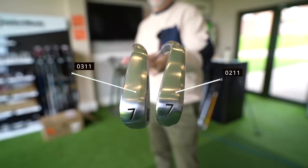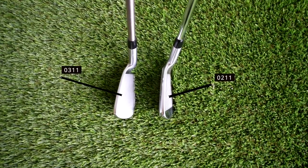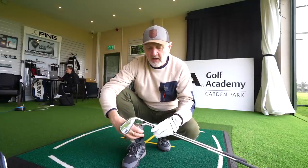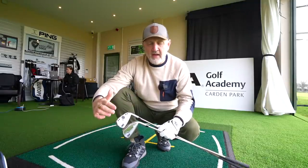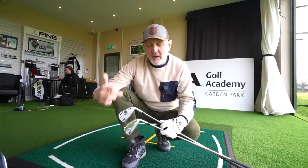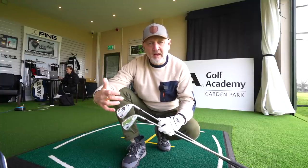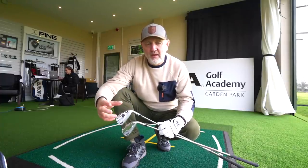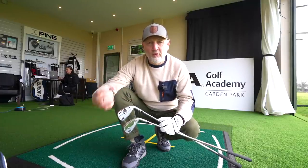They've done a really clever job chamfering off the bottom edge on the sole and exactly the same on the leading edge and top line, which gives a perception of a much smaller profile at address — which I really like. They've done exactly the same techniques on the Gen 4 to try and make a bulkier club look a little slimmer. The Gen 4 has classic PXG looks, and the 0211 is quite different, but both are really good-looking in terms of shelf appeal. No difference there for me, though the Gen 4 just looks a better quality build.